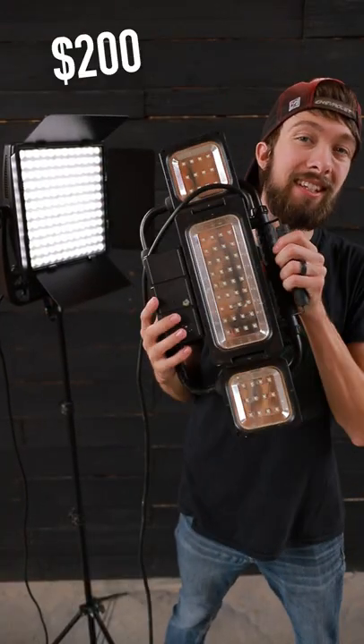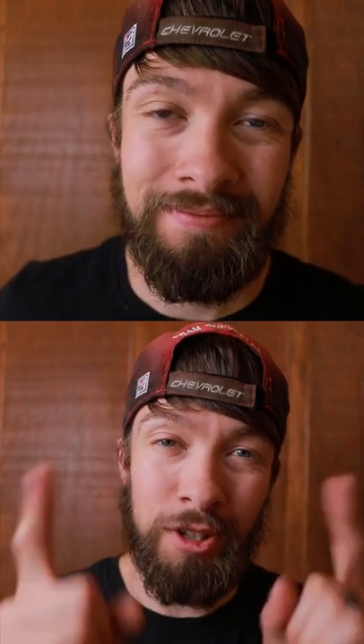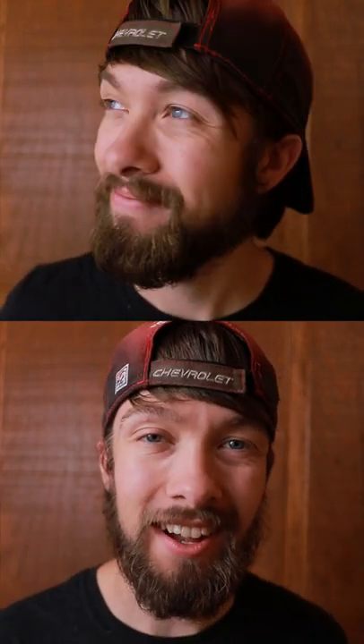This video light costs $200, while this LED construction work light only costs $50. Here we're looking at the $50 work light on top and the $200 video light on the bottom.